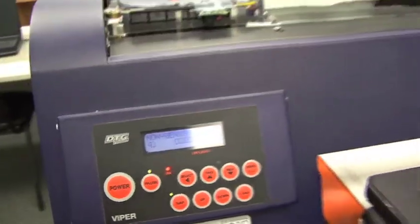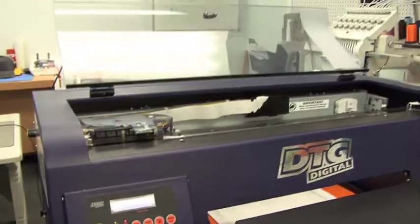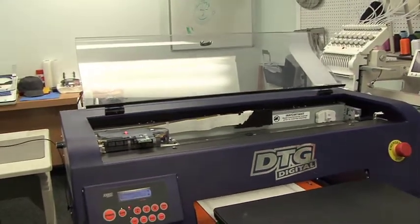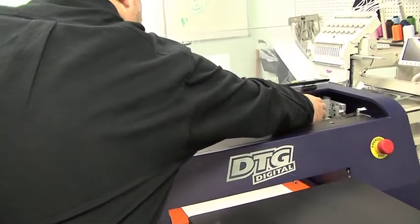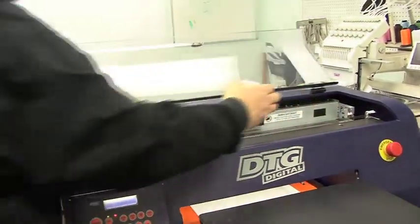So we're going to grab a hold of our resetter. The resetter is located over by the emergency stop switch on the back of the machine.